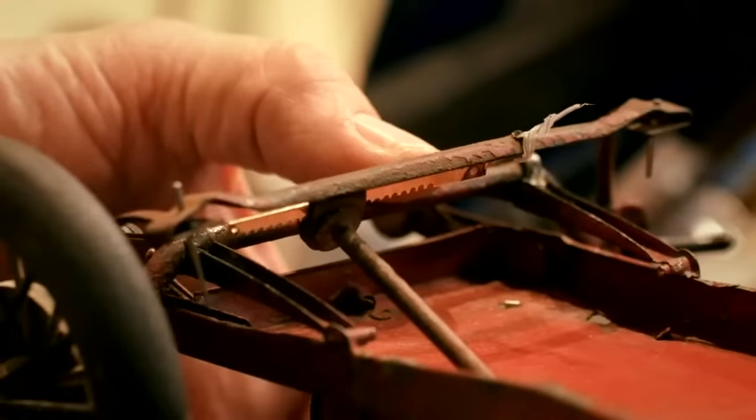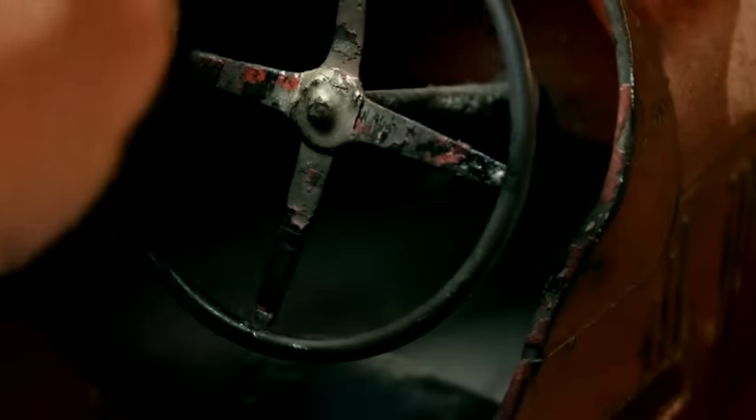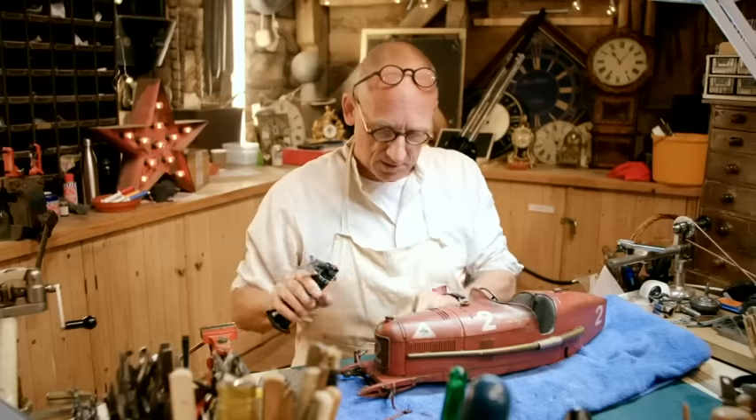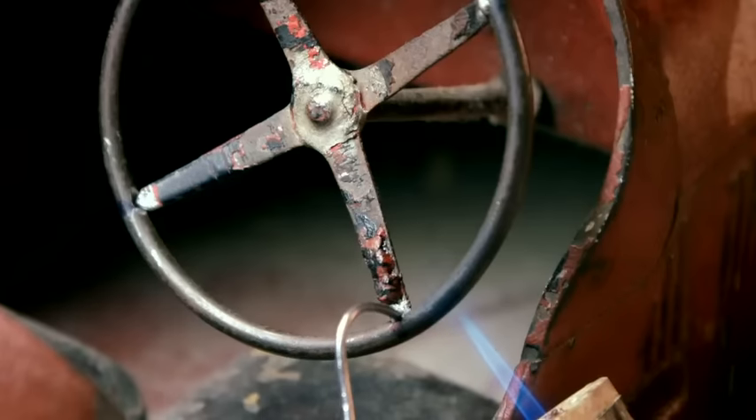Essential to any car, a steering wheel — and this one had been missing for years. I've made a steering wheel. I've just got to solder those arms on. Starting to bubble now. Yeah, there we go. That's flow. Lovely.